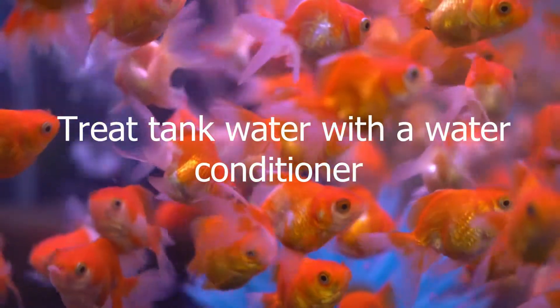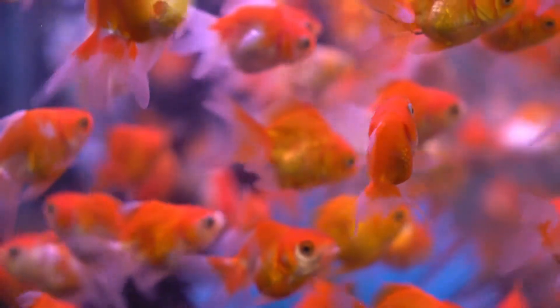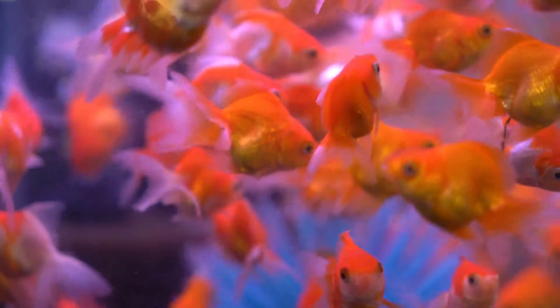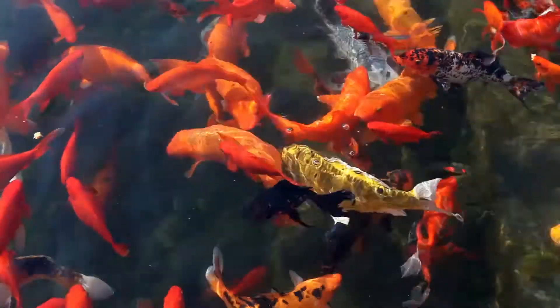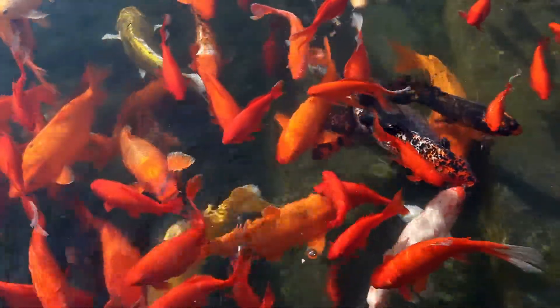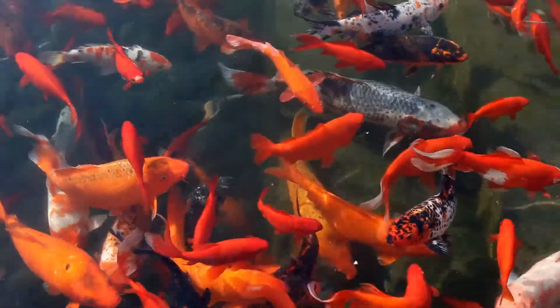Treat tank water with a water conditioner. Typically, you should treat your tap water with a water conditioner before adding it to the aquarium. However, you can also add a few drops of water conditioner directly to the tank water. In addition, consider adding tonic salts to the water, especially when your goldfish is sick. In fact, even a little amount of salt in the water can improve their gill function and heal injuries.